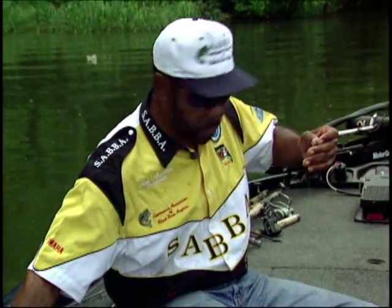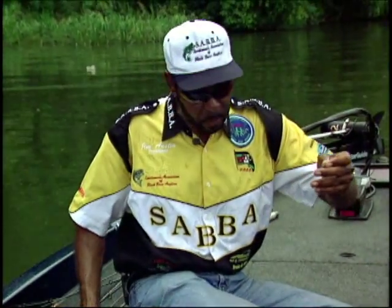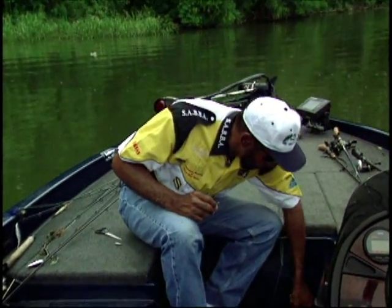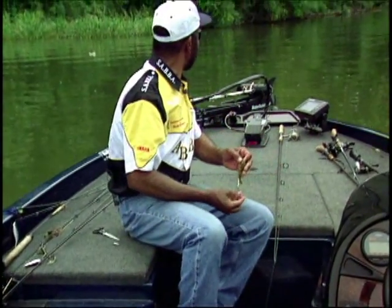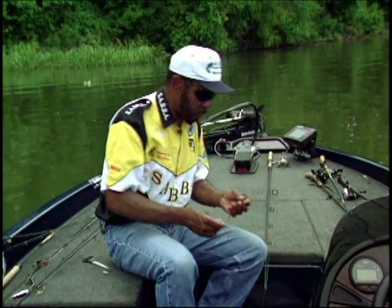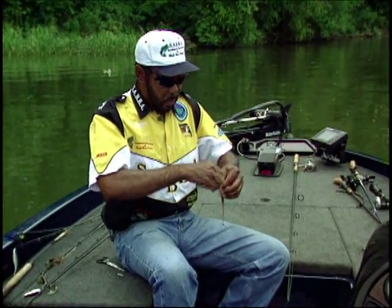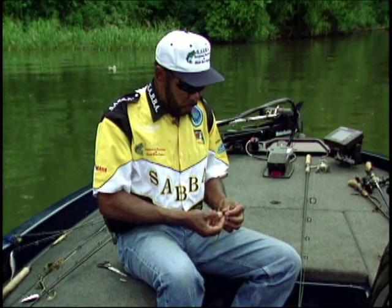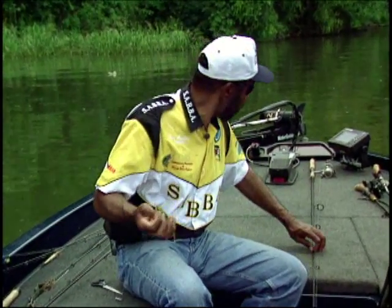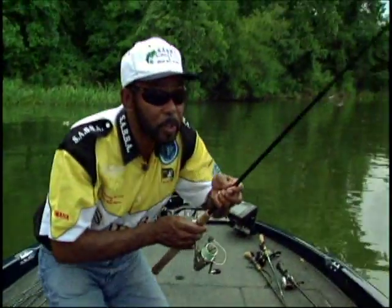I'm fishing a run-in. I'm here at Centennial Lake in Vicksburg, Mississippi. And I found a little run-in and I think fish are holding on it. There's a drop-off — what drops from four feet into twelve feet of water. So I'm going to use a Carolina rig with a watermelon seed lizard. Now let's see if we can find some fish on this point.